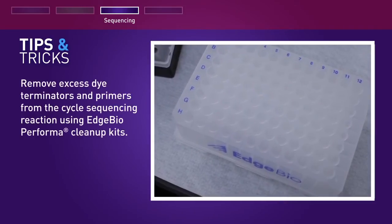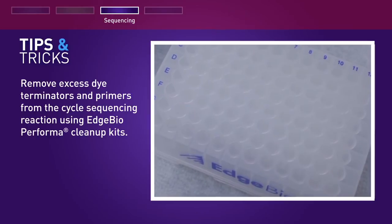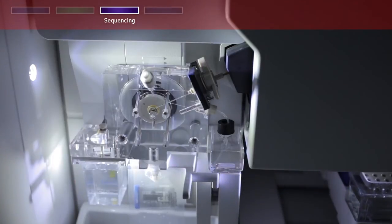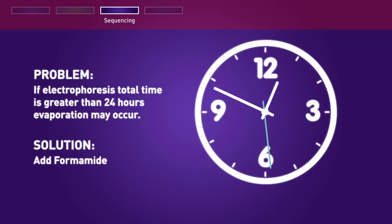Remove excess dye terminators and primers from the cycle sequencing reaction using Edge Bio Performa cleanup kits. If the electrophoresis runtime will be longer than 24 hours — for example, if you are injecting more than 40 wells on a 4-capillary instrument — evaporation may occur. Therefore, Life Technologies recommends the addition of formamide to the reactions. See your protocol for further information.